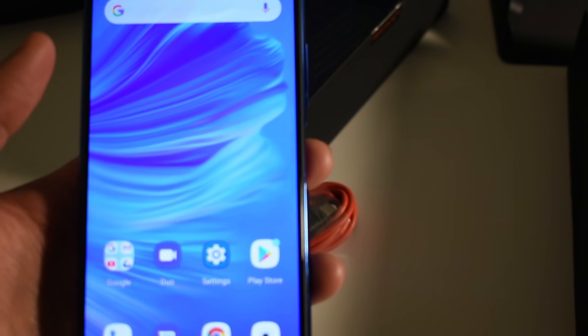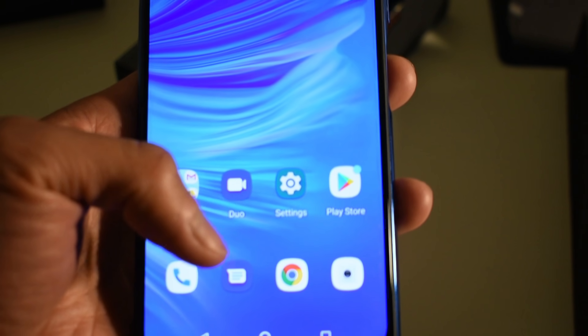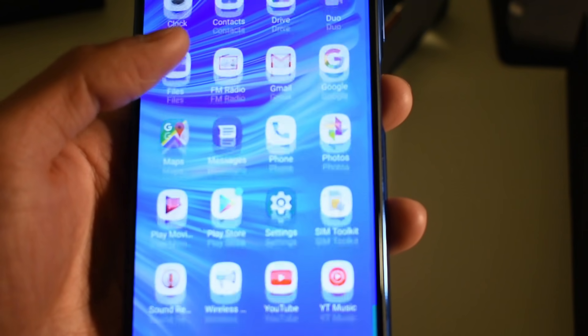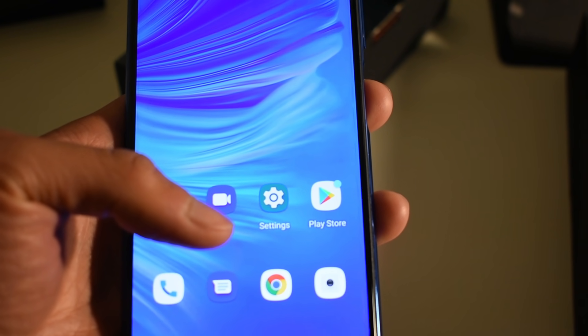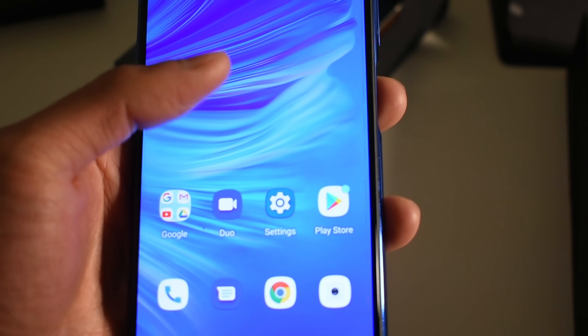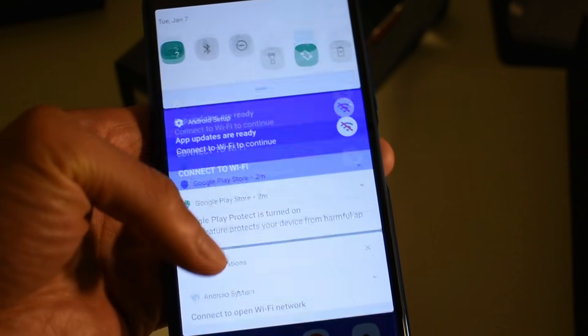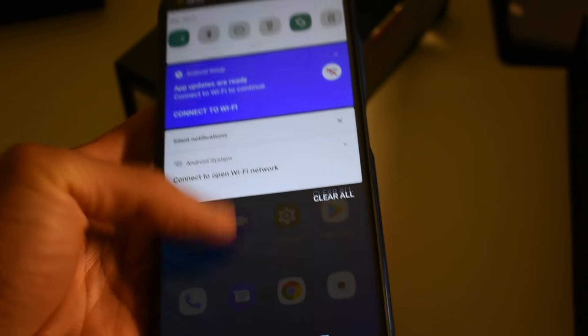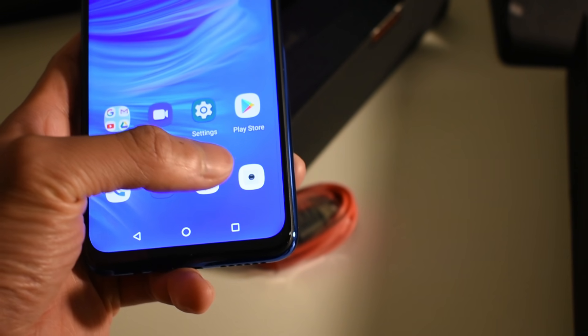The display is beautiful — the color is very solid and clear. It's definitely not super AMOLED, but for full HD plus 1080p that's a really good aspect. Android 10. I'm going to set this phone up and we'll give it a test.